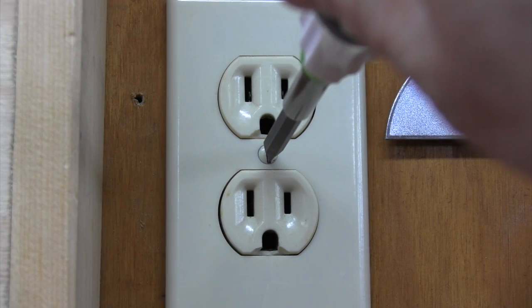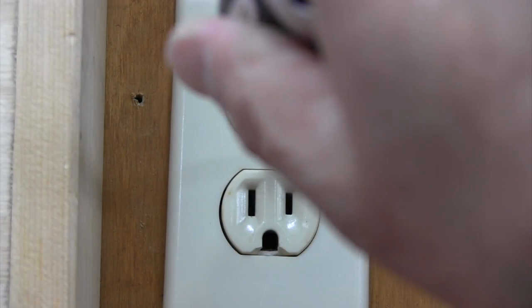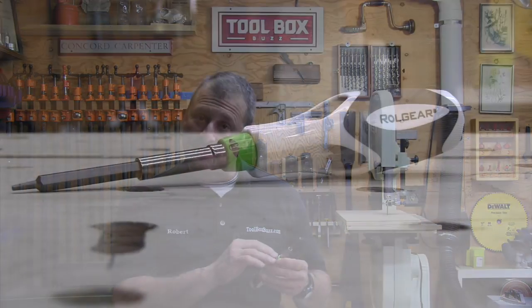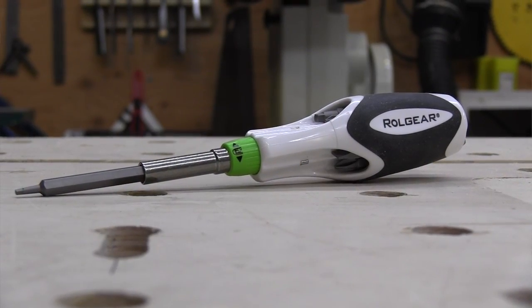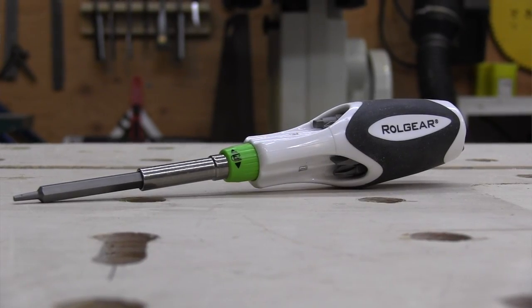I really like that I can use this thing with one hand — forward, reverse, lock — all done with one hand. I don't have to take my other hand off whatever I'm holding. I did notice one thing about the printing: the ink that shows the left/right/lock on the green little adapter started to rub off after putting it in and out of my tool pouch a few times.